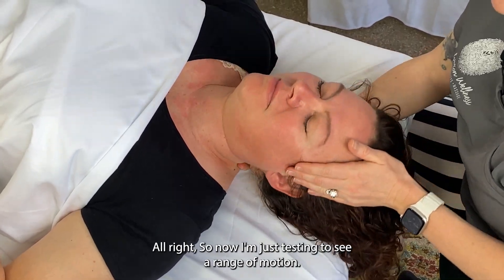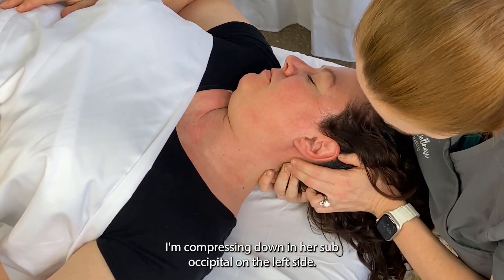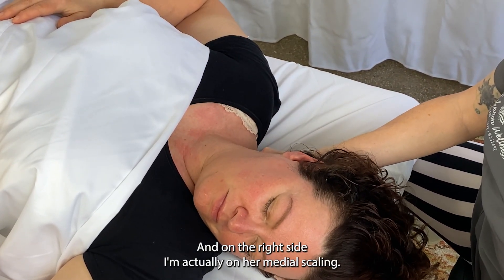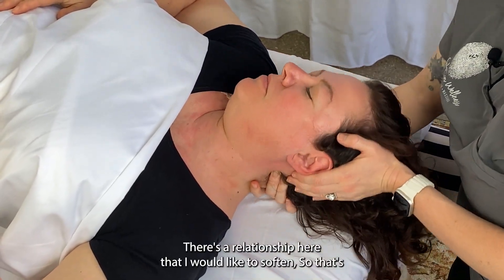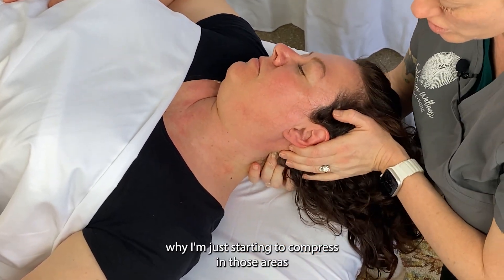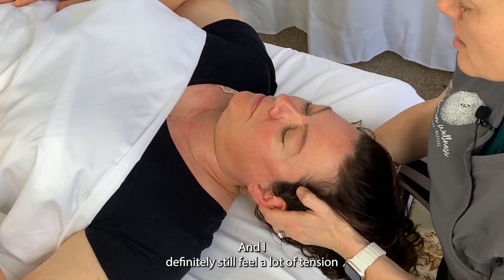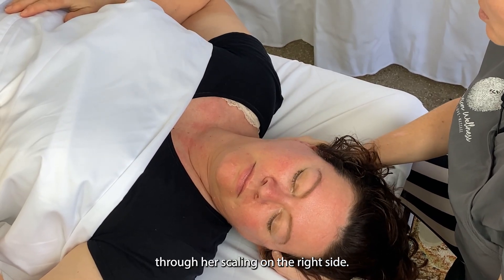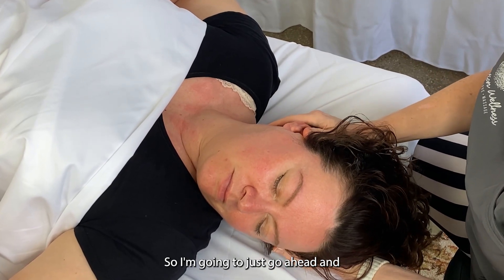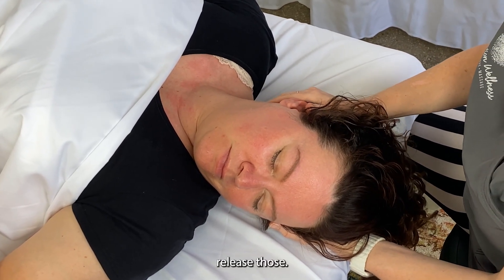Now I'm testing to see range of motion. I'm compressing down in her suboccipital on the left side, and on the right side I'm actually on her medial scalene. There's a relationship here that I'd like to soften, so I'm just starting to compress in those areas and move back and forth. I definitely still feel a lot of tension through her scalenes on the right side, so I'm going to go ahead and start to release those.